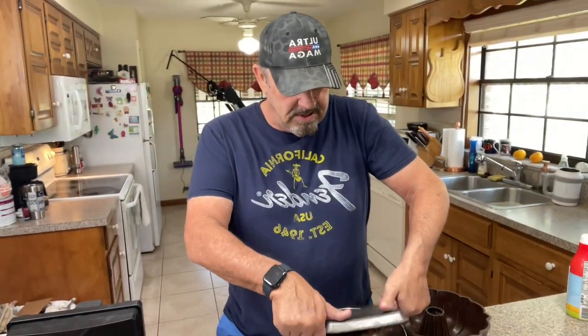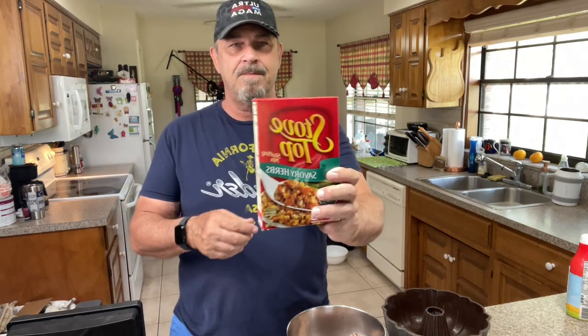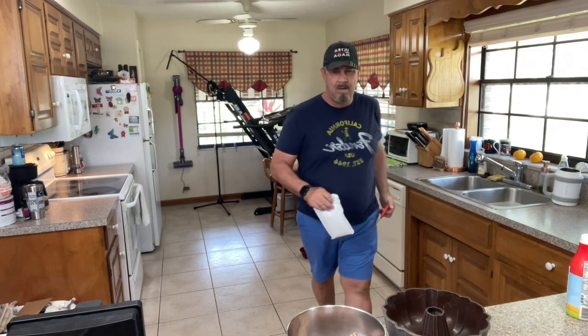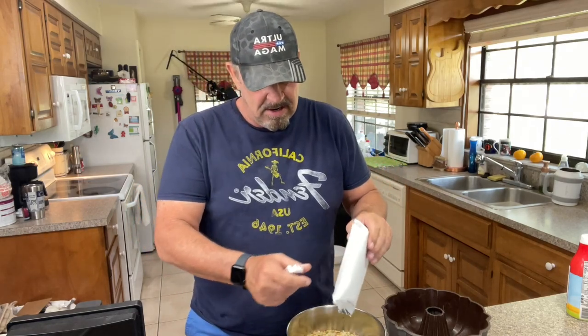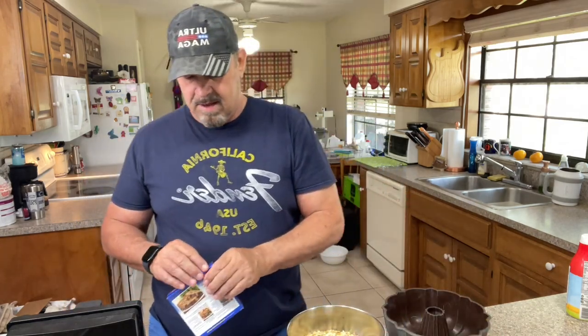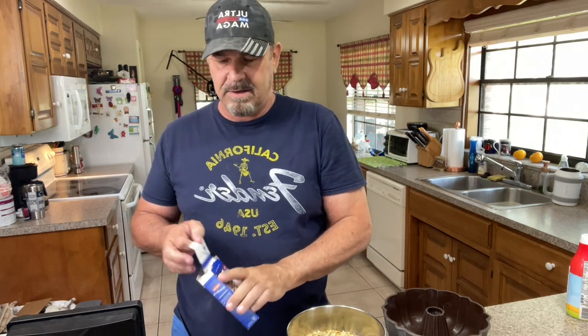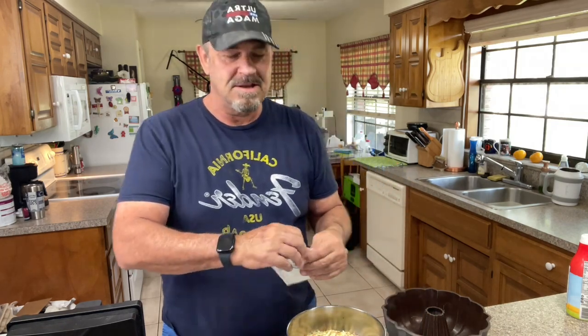You have the ground beef, it goes into a mixing bowl — I've got probably right at three pounds. That goes in, and then this goes in: super simple, the savory herb Stove Top stuffing. You dump it all together in here with the meat. Then you take an onion soup mix — I use one packet, not both packets, just one. Two would be a little too salty.